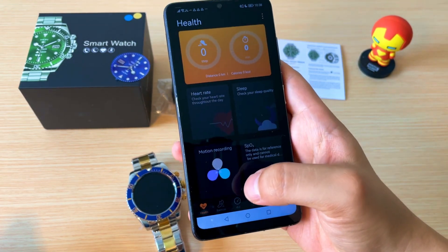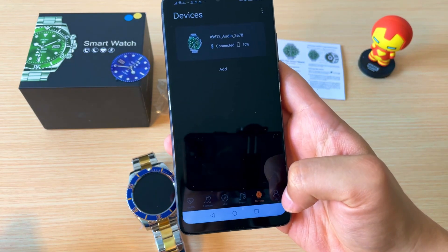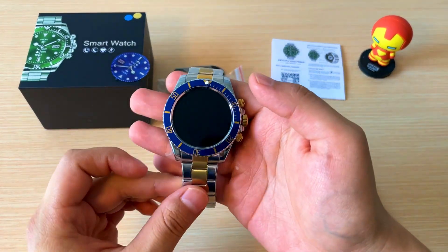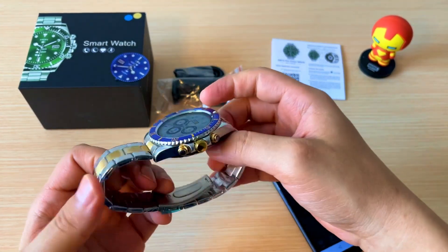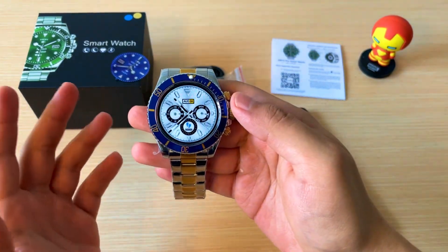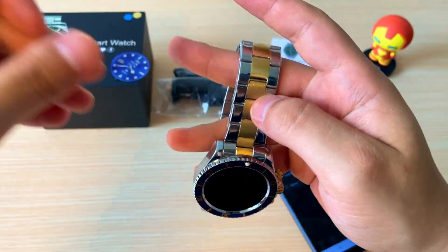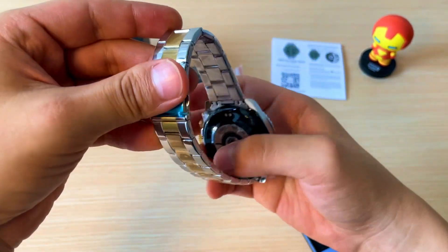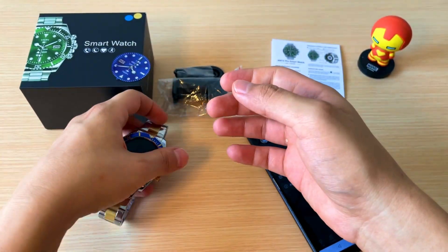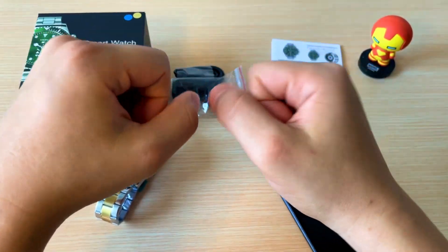Es una aplicación bastante genial, el reloj también. Espero que les haya gustado mucho este reloj; no olviden que en la descripción del video les dejo los links para que lo puedan adquirir. Realmente tiene acabados muy geniales. Algo que les quería mencionar es que el reloj también resiste el agua: tiene protección IP68 sin ningún problema. Un saludo amigos; no olviden comentar, dar like y suscribirse para más.